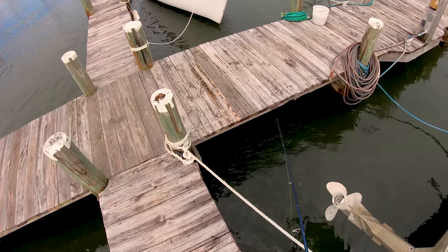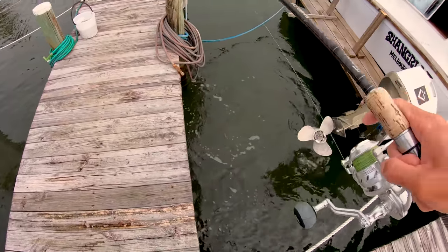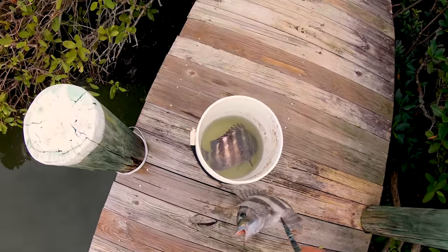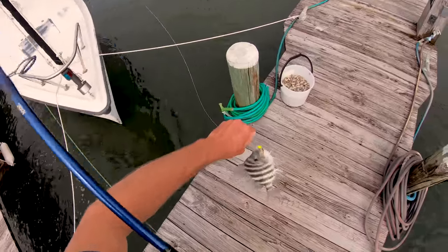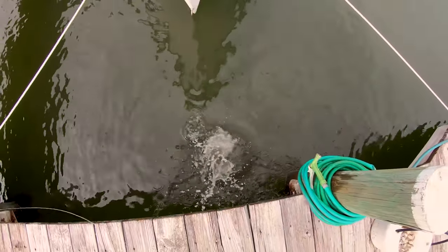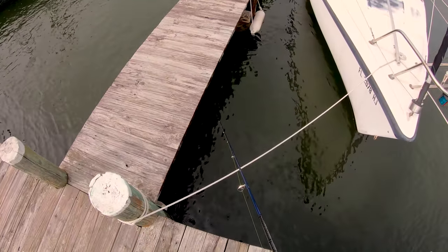Let's see if we can pull three out of this one little spot. He's right back on as soon as it gets down deep. Gotta watch the structure — always watch the structure with these guys. That one's another decent-sized one, we'll pop him in the bucket. Something's on it already — little sheepshead. Got cut off on the piling, so we're gonna try a little further away from the pilings now.